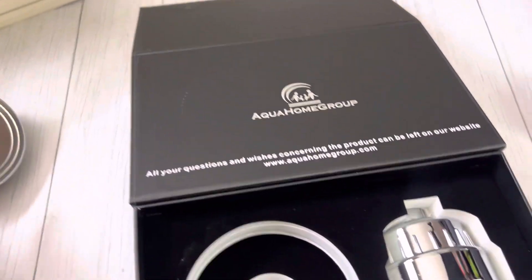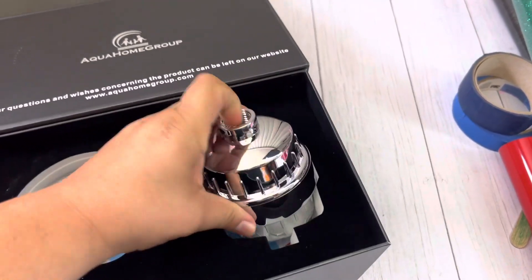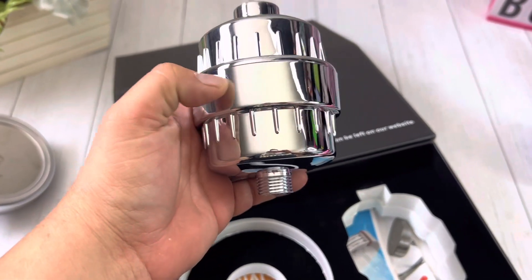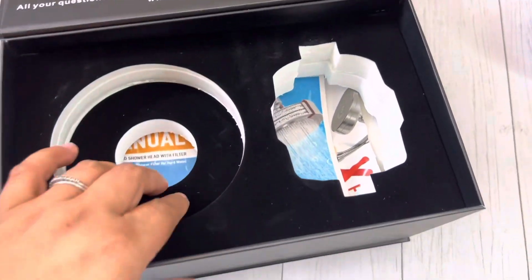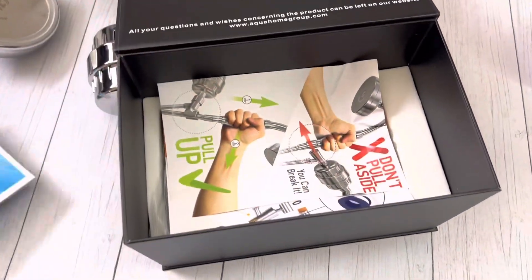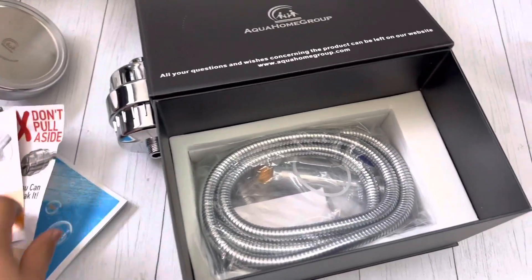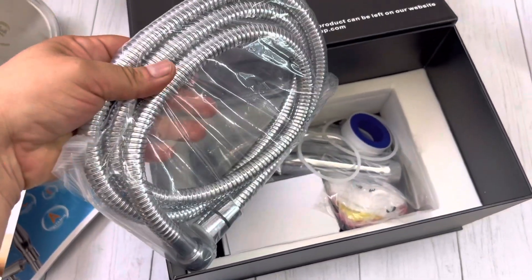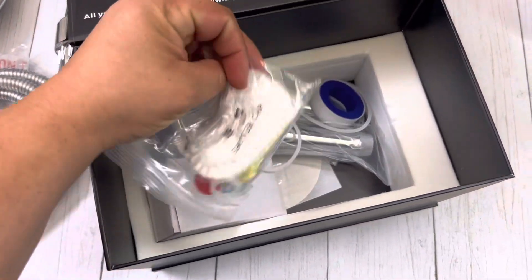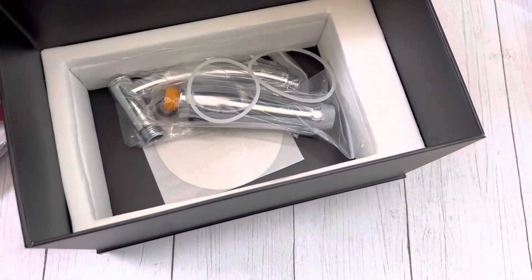It's very heavy and sturdy. Here is the filter — this is what actually filters the water. It goes through here, and it has layers and layers of carbon filter and more. It comes with everything you're going to need to install it — the manual shows you how to install it, it comes with the hose, even shower caps and the tape that you have to put around the hose, and it comes with all the baubles.